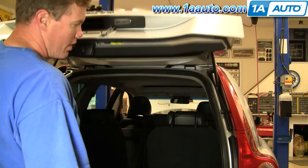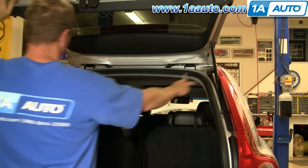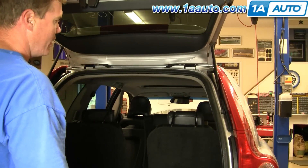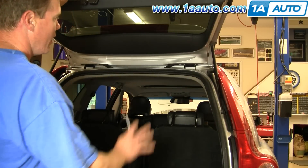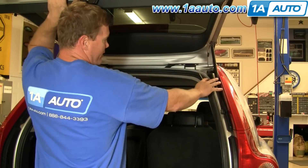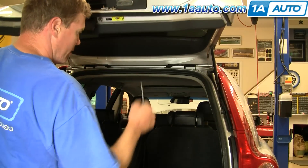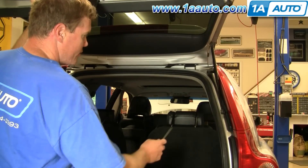On the tailgate of your XC90, it's held up when you put it up by a couple of gas-charged shocks. The tailgate on this vehicle is still fine, but we're going to take these off and put them back on just to show you how to do it. They're gas-charged, so if they get a leak, the gas will leak out and they'll cease to be able to hold up the tailgate — you'll need a broom handle or something like that to help you out — but they're very easy to replace.